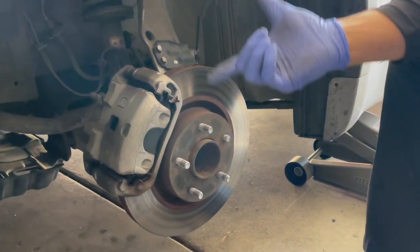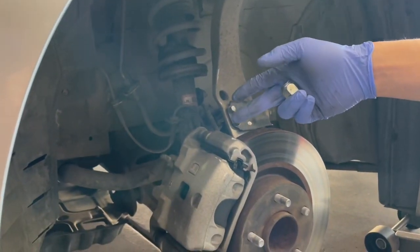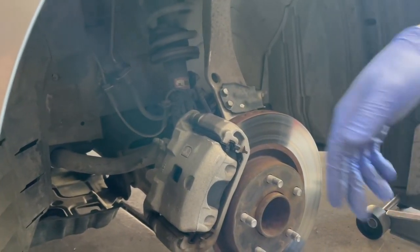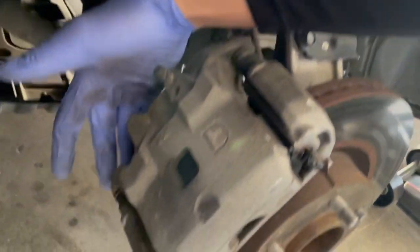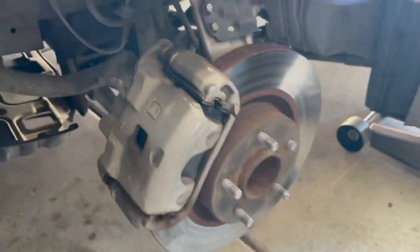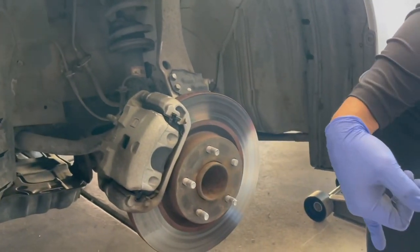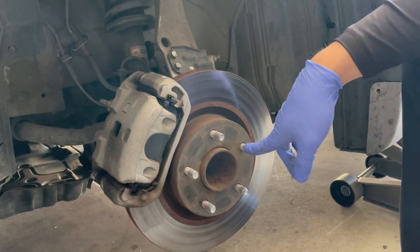After removing the wheel, you've got the brake caliper and brake caliper bracket to deal with. There are four bolts — one here, one down here, and two in the back for the bracket that holds the caliper. We're going to take that off, pull the rotor off as well, and then start hammering the stud through.